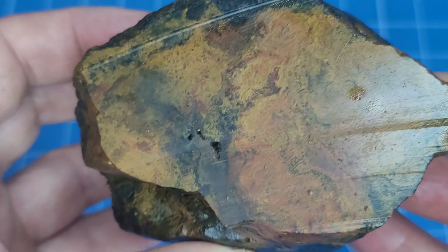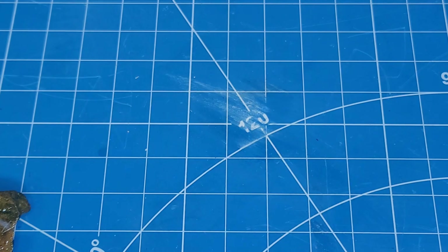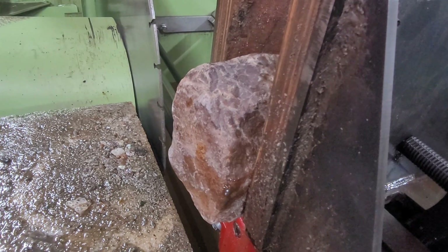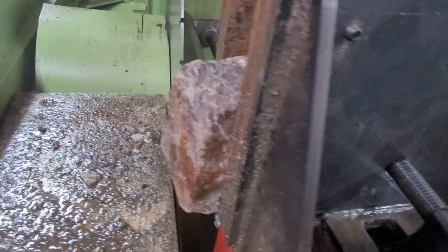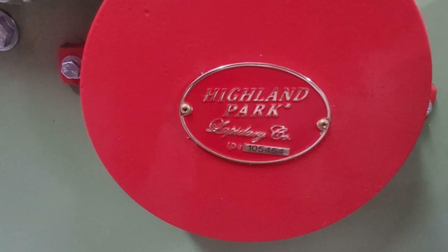Today I'm going to be cutting three bigger Bay of Fundy rocks that we can find here in Nova Scotia. I've had these for a little bit, been waiting to get a big saw to cut them, and now I have a big saw so I'm going to cut them today. First thing we have here is what I believe is a limonite — a green, yellow, and a little bit of red in there. It's not a jasper, I don't think. Anyway, we'll cut it and we'll see what it looks like after we see it wet and slabbed. I thought this would be pretty cool to cut just because of the colors.